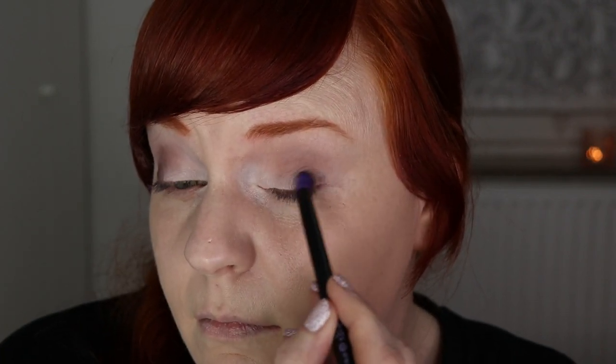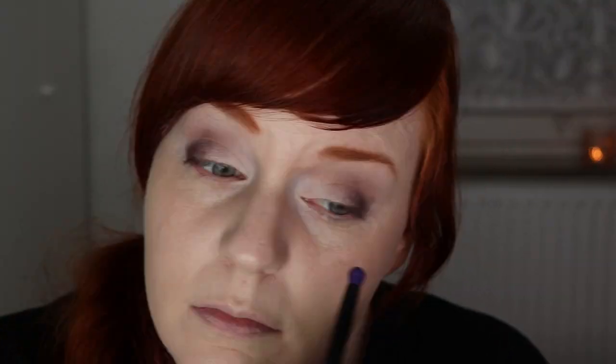I'm placing the eyeshadow on the outer part of the eye, bringing it in about one third of the way. Now I'll take the blending brush used for the transition shades and blend everything together. When you blend eyeshadows you do lose some pigmentation, but that's fine — it's good to build up gradually. I'll go back in with the smaller Essence smoky eye pencil brush, reapply some of the darker shade, then blend again.